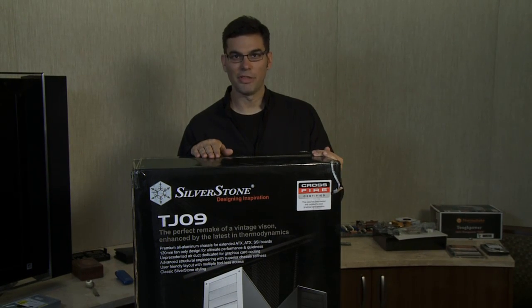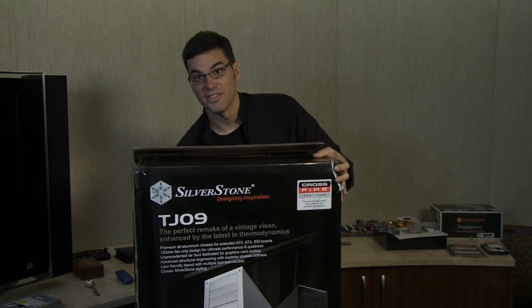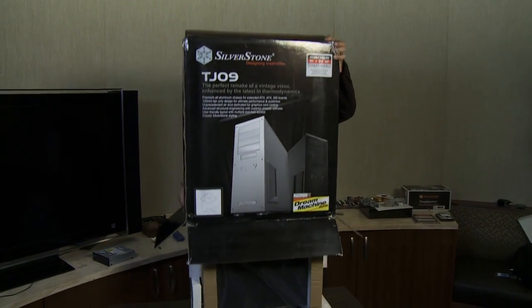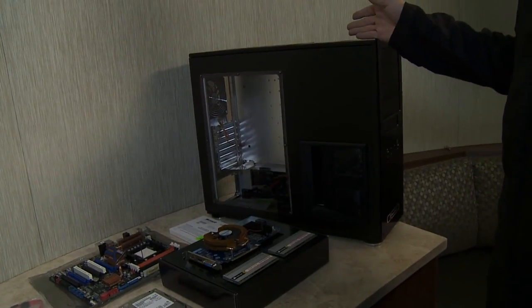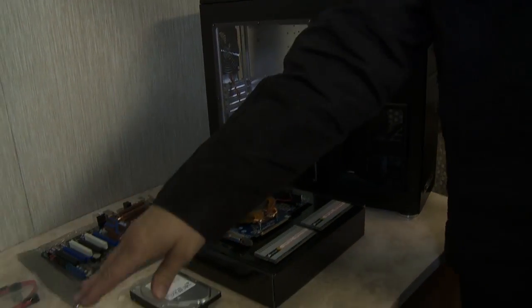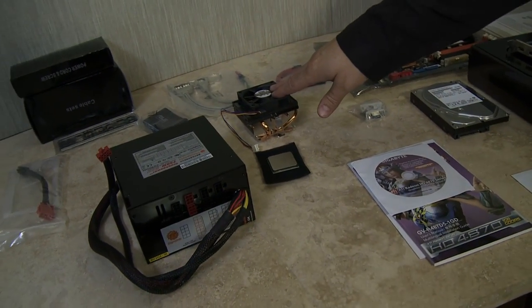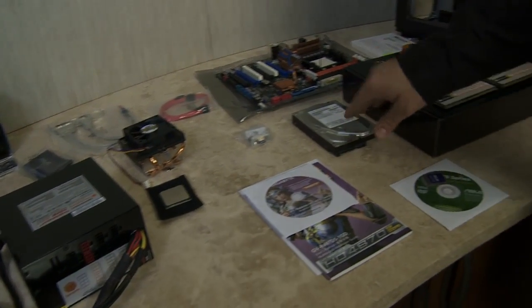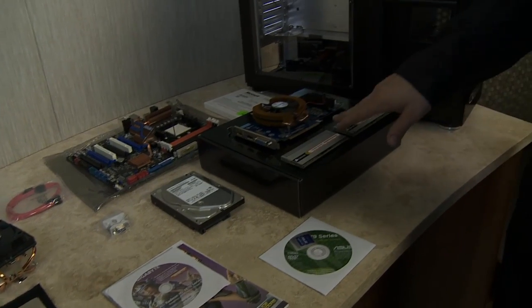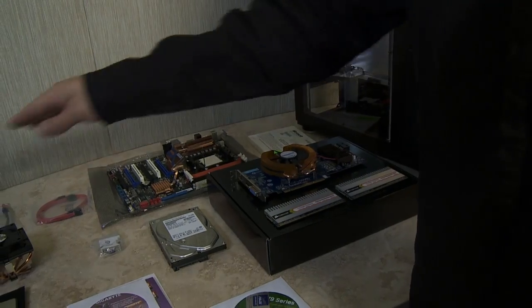The right way to open up a system is to slit out the bottom of the box carefully, take the chassis box, and simply lift it. Let's take a look at all the components we need: a chassis — in this case a full tower chassis, easily upgraded and expanded — our AMD Phenom II X4 955 processor, a heatsink and fan, a hard drive, a video card, memory, our motherboard, an operating system, and a power supply.